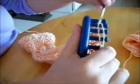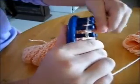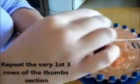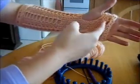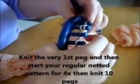Working flat goes back and forth. You want to repeat the first three rows you did when starting the thumb, and that'll complete your thumb area. Then we'll be able to start closing it back up so you can finish wearing it around your hand. That creates the same look as the beginning of the glove at the base — the same exact pattern. Knit the first peg and then start your regular netted pattern four times.